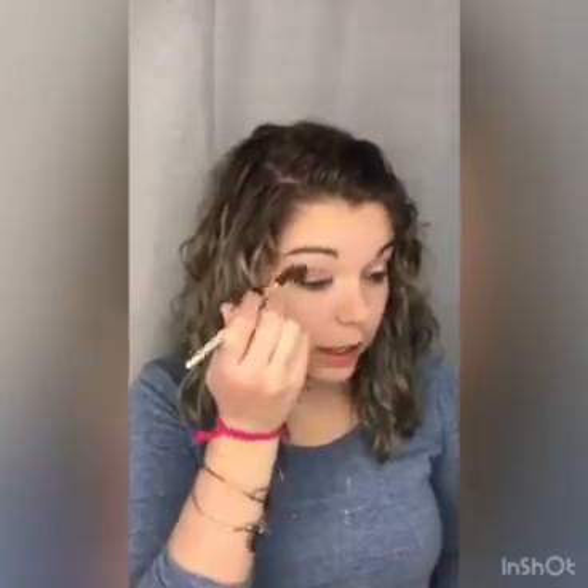First thing I'm going to do is go in with a pretty big fluffy brush and go in with this color right here called Boca. I'm going to start in the outer corner of my eye and do little circles — kind of like the motion a windshield wiper does. You just want to keep blending until you've blended enough.